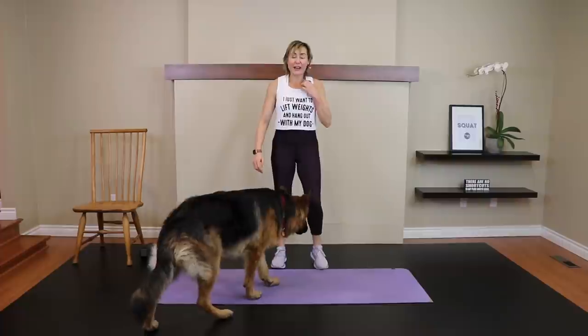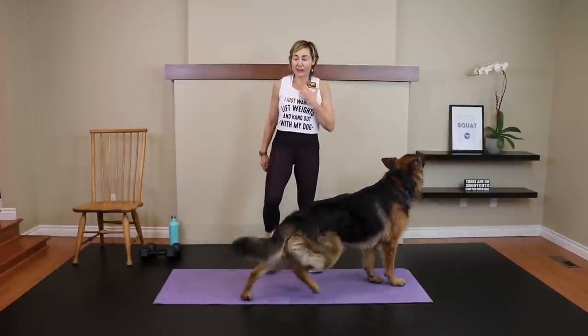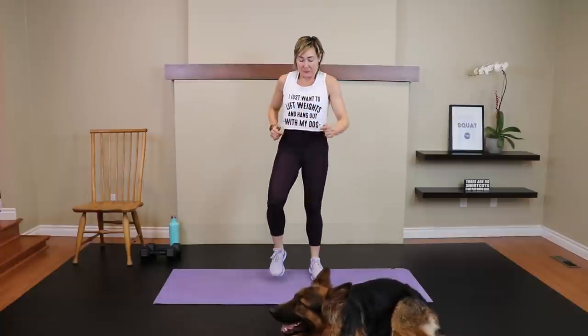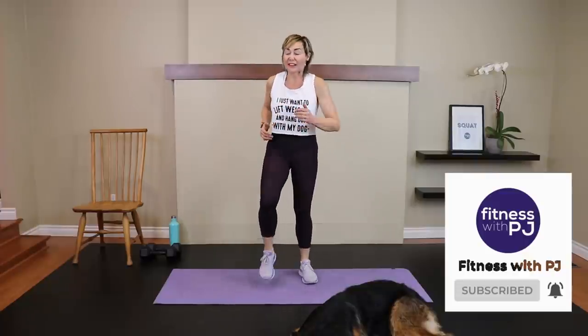We need to cool you down and then stretch you out — keep moving, march it out. Check that heart rate! I love it — if you don't have a heart rate monitor, I highly recommend one. It gives you feedback on whether you can push yourself harder. I have an Apple Watch to track my activity and keep me motivated. Now tap the toe side to side — let's get that heart rate down a bit. And stay to the very end — I'll add that ab workout link at the end.